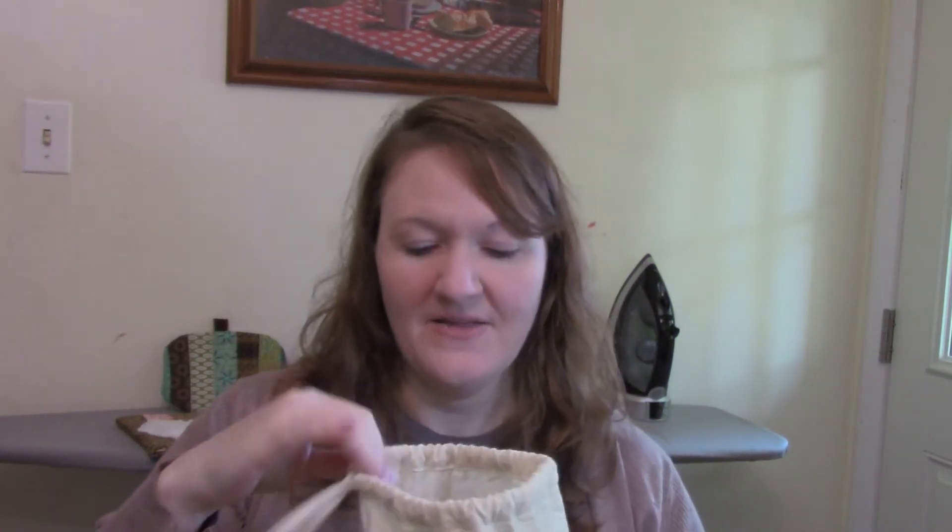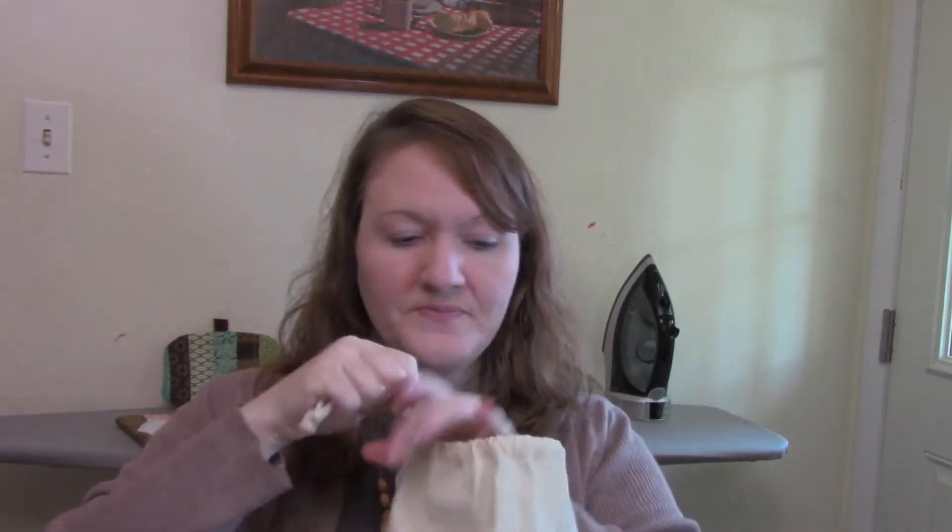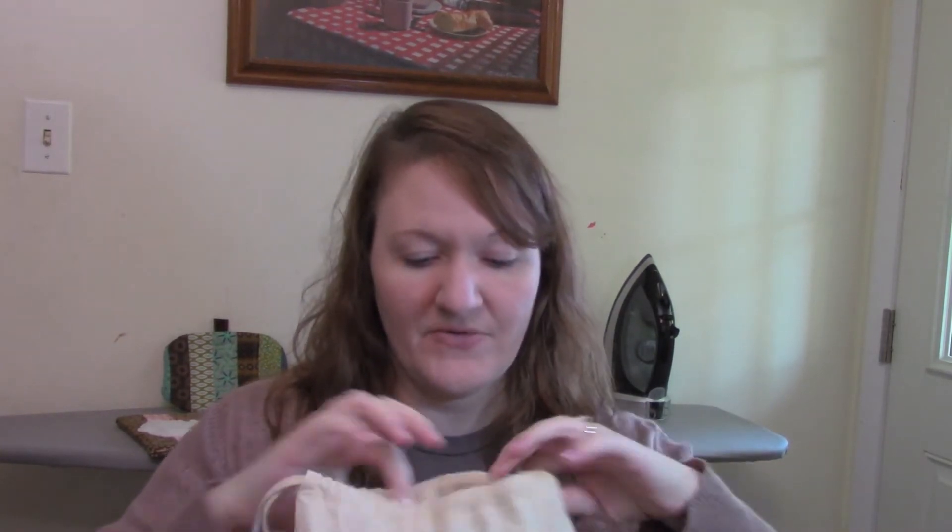I am here to tell you to save your scraps — they are very, very useful. You can even save scraps of thread, scraps of batting or fusible fleece, just any type of scrap. Save them because they are great for stuffing when you stuff things, and I will show you why in just a minute.